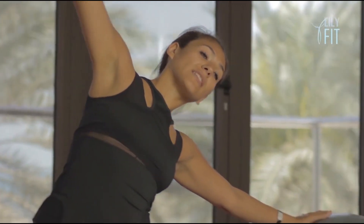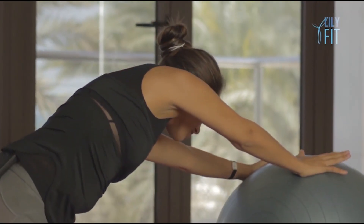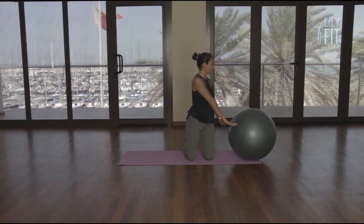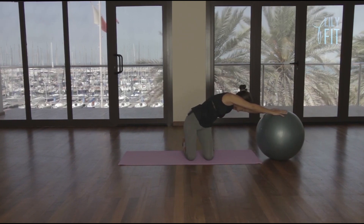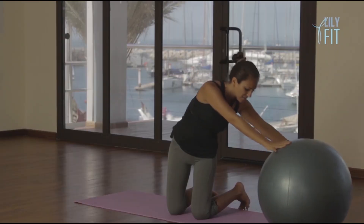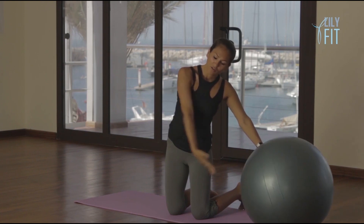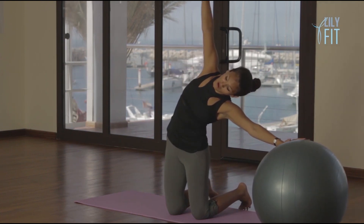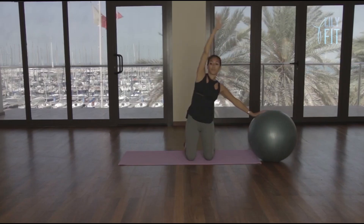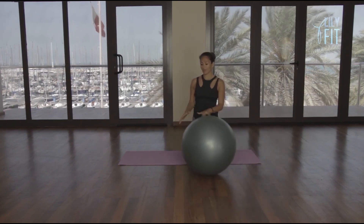And breathing out, this time place both hands onto the ball and stretch the ball away. Breathe in, lift the back. Breathe out, stretch. Breathe in, lift. Breathe out, stretch. Breathe in, lift. Breathe out, stretch. Breathe in, lift. Returning to your side stretch, reaching the right arm all the way up. And breathe in, slowly come back to centre.